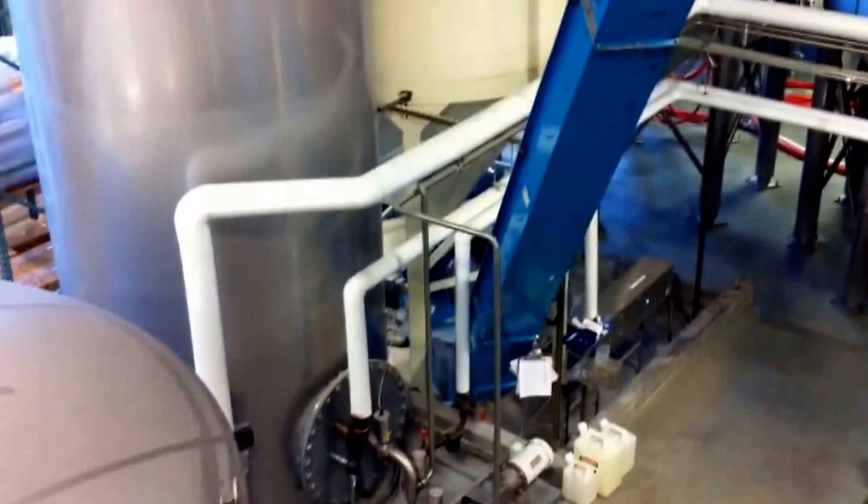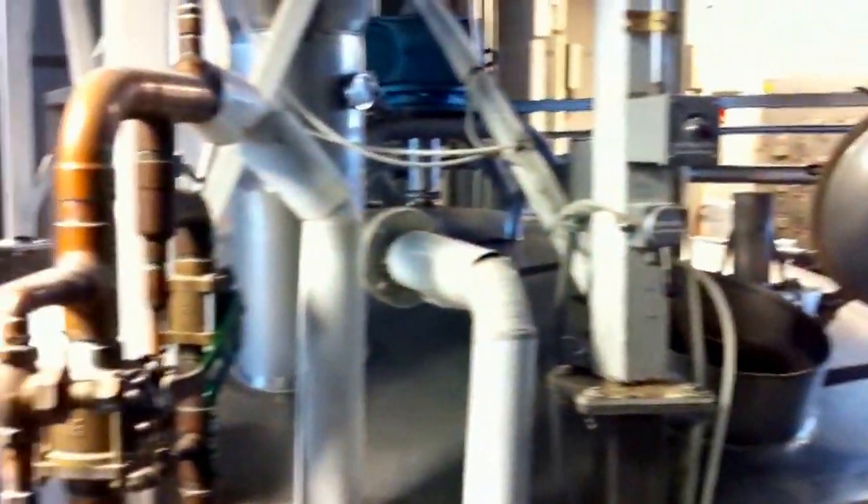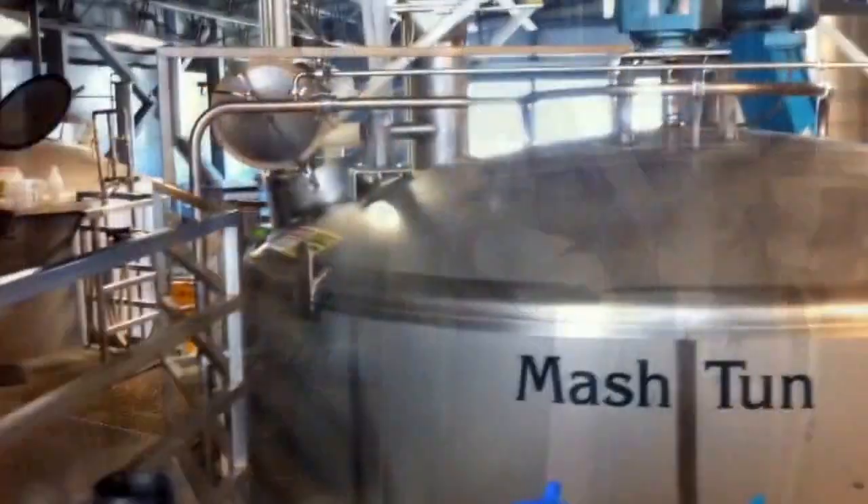When the mash tun is finally at the right temperature, it moves up this blue conveyor belt, where it drops into the mash tun. This particular batch was the IPA, so we were mashing in at 156 degrees. The brewer uses the computer on the brew deck to adjust the temperature on the steam jacket. However, the water that's hydrating the grain going into the mash tun is adjusted by using these hot and cold levers.